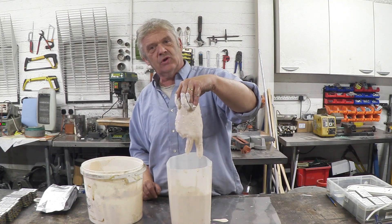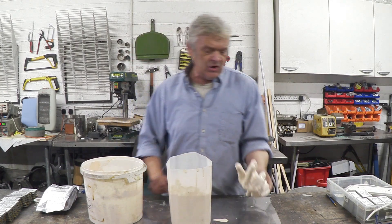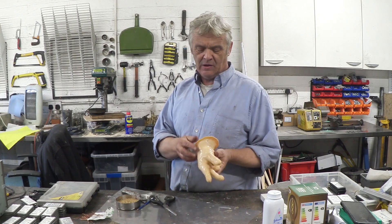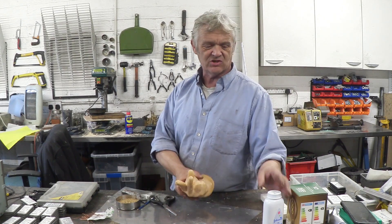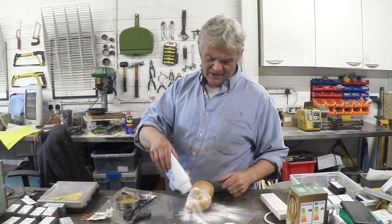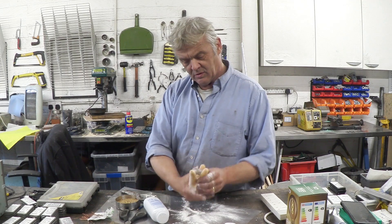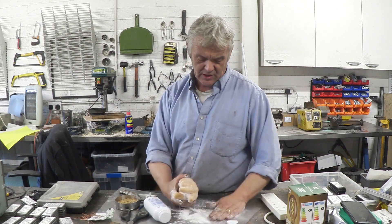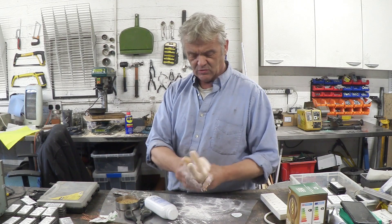I've given this a couple of minutes so I'm going to get a latex glove-thin layer, and then we just put it somewhere to dry in air. We've given it enough time to dry and as you can see it's gone from that creamy white color to a very yellow color. It's quite thick and ready to peel off, but at this stage it will stick to itself. The easy answer is to put a load of baby powder on it so it won't stick to itself and we can peel it off quite easily — and it smells nice too.